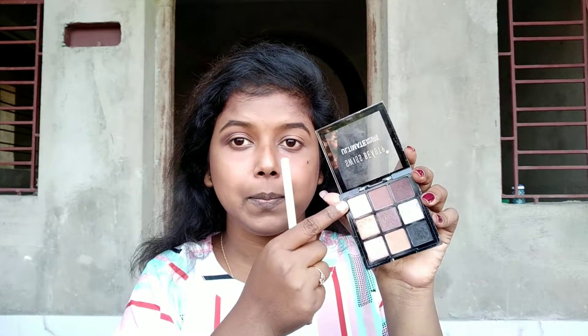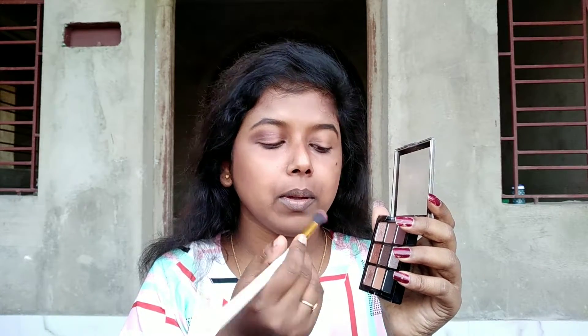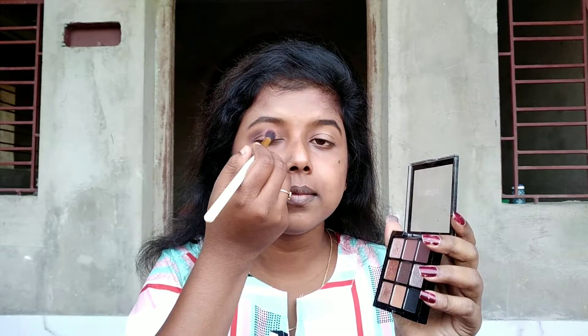Now I am using this copper orangey kind of shade and applying it on the inner corner of my eyes. I'm not going to put too much of it because this palette is already very pigmented.